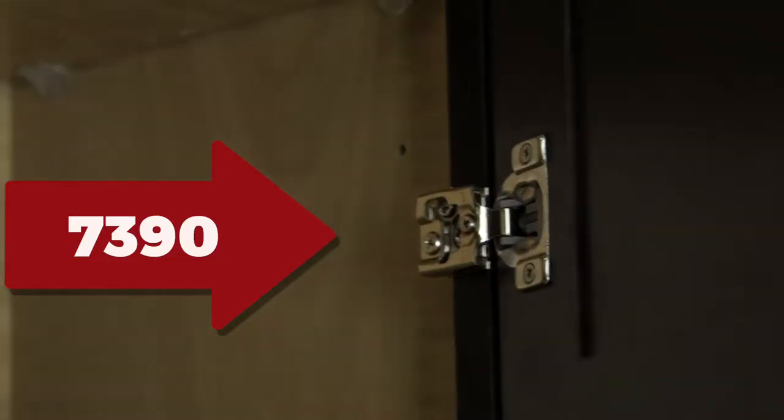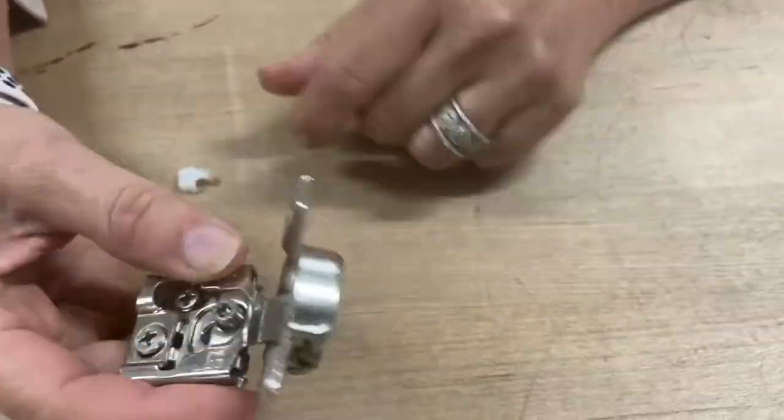Here is our 7390. It's a half inch overlay soft close compact hinge. And you have to close the hinge.